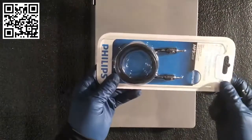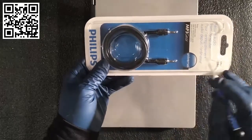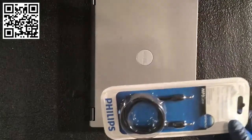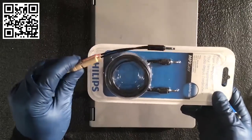This is a standard TRS plug — it stands for Tip, Ring, and Sleeve. You've got a tip, ring, and sleeve in this particular plug. This is common for a headset — you'll see a few different types of these used for audio connections.